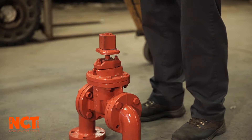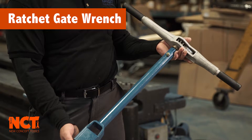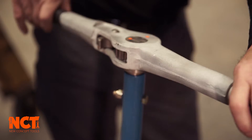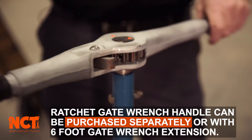Now what we have is a better way — it's a ratcheting gate wrench. You simply have to turn in one spot. Instead of you turning, the wrench is turning.